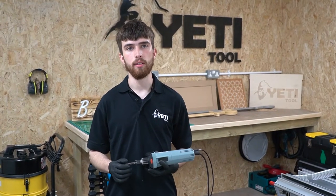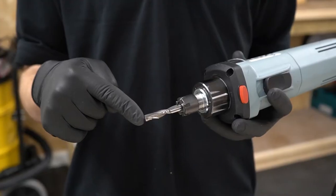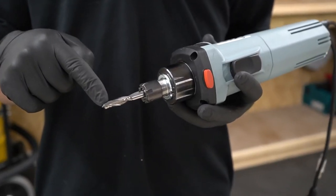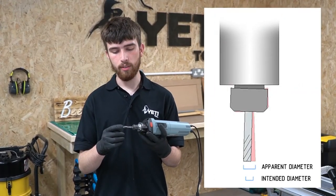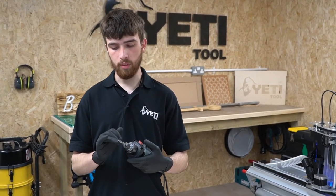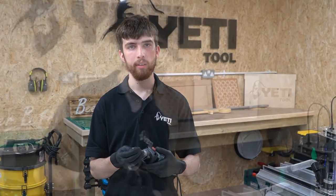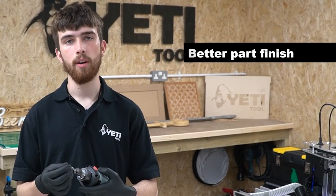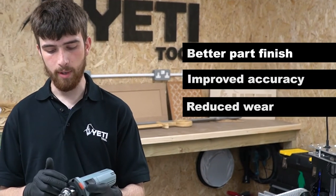The second thing that the collet needs to do is to provide the minimum runout. Runout is wobble at the tip of the tool created by the tool being out of alignment in the collet. This can change the effective diameter of the tool and decrease accuracy in your jobs. If you can achieve a small total runout it means that all the flutes on the cutting tool will be doing the same amount of work, which increases tool life, creates even wear, gives you a better part finish, better accuracy and reduces wear in the spindle motor bearings.